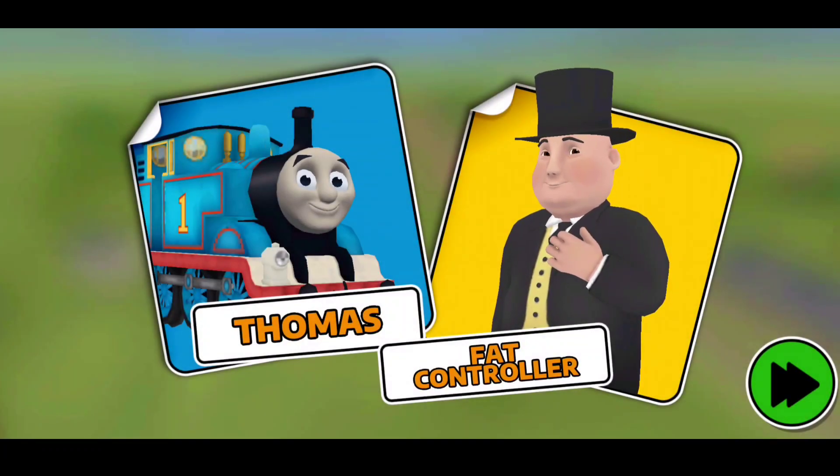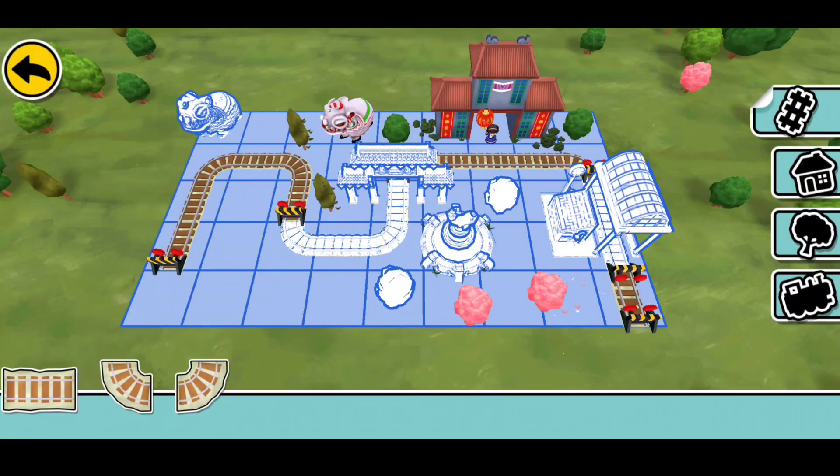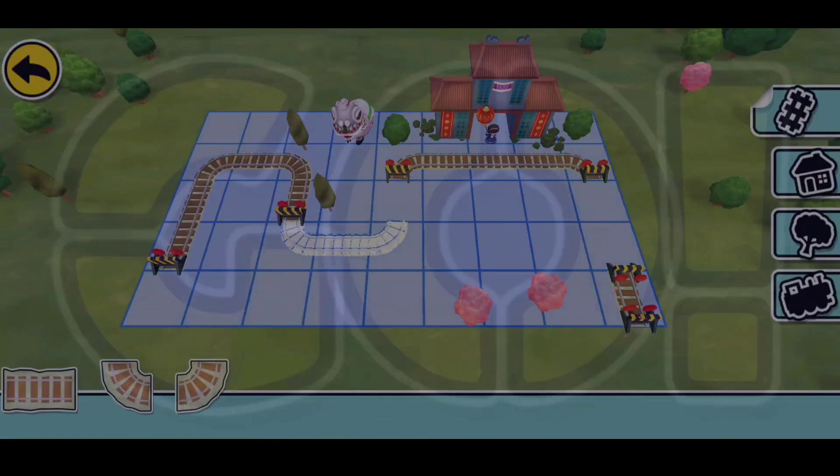All aboard! It was a puppet! Three, two, one, go!